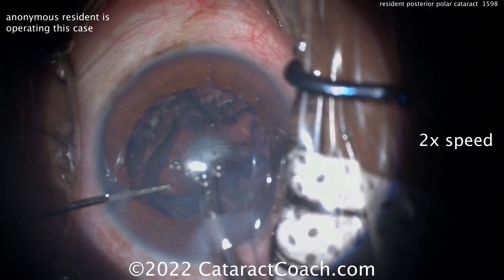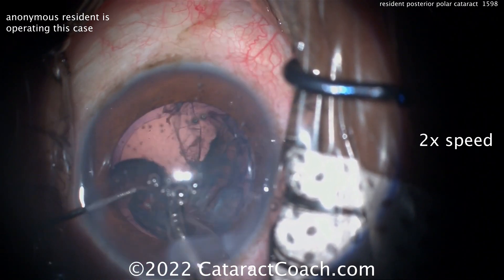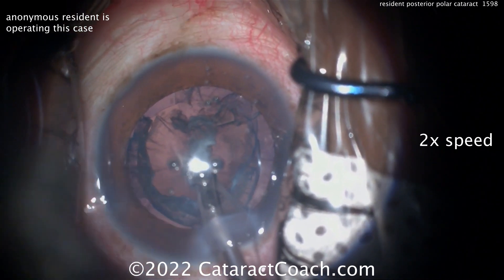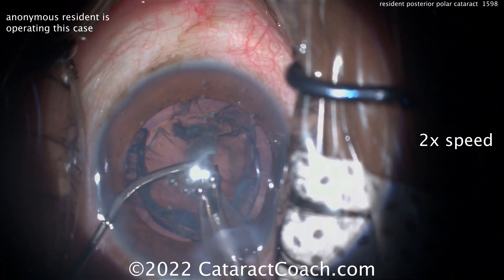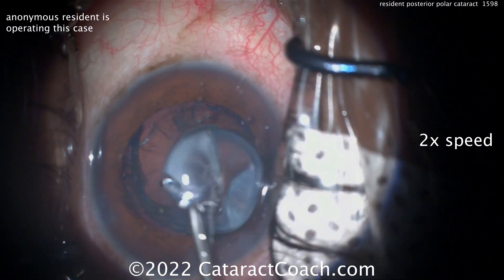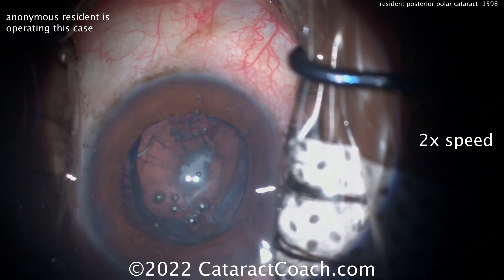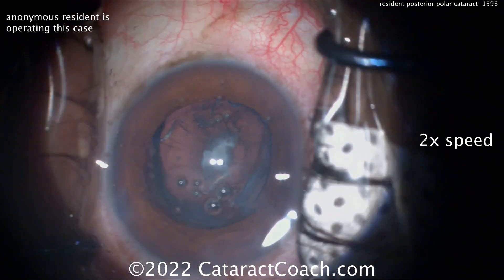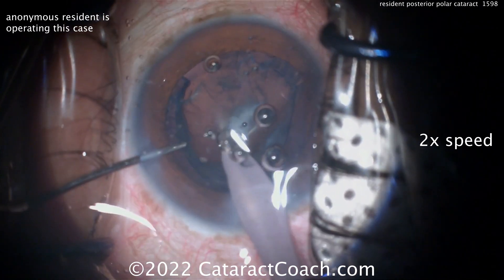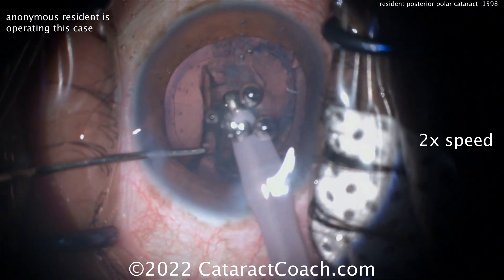An easier technique is using a dispersive viscoelastic to do some visco-dissection. You want viscoelastic to go between the capsule and that cortex and epinuclear shell. The dispersive, as it goes around, can protect and help dissect — plus it's slow motion. Plus, if there is a break, it'll go tamponade the break for you. Remember, a lot of times in these cases you can have an open posterior capsule through no surgeon fault at all — this is the nature of these eyes. As soon as that last plaque comes out of the posterior capsule, there's a hole right in the middle of it, and that can be managed pretty well.